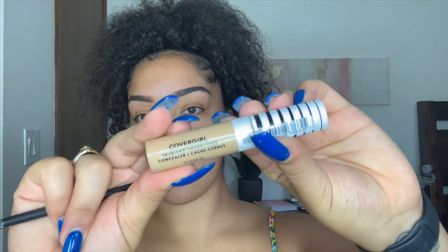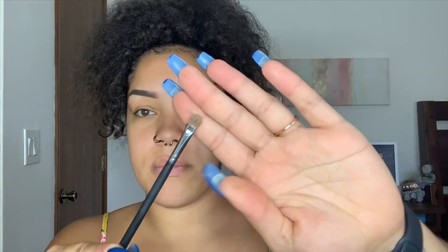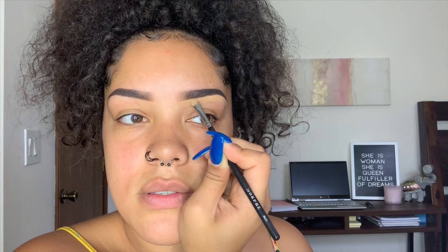Now we are going to go in with concealer. Right now I have been using the CoverGirl True Blend Undercover Concealer in the color Golden Amber. I'm going in with a flat brush, this is the Morphe M421. If you want your brows to look crispy and clean, you need to conceal — it's just necessary.